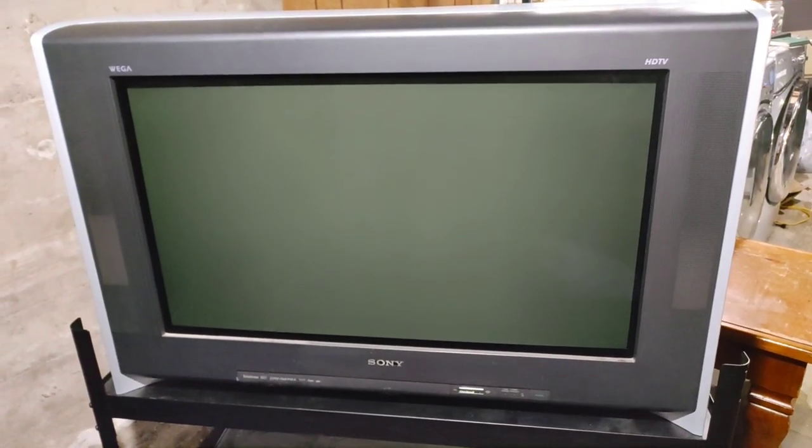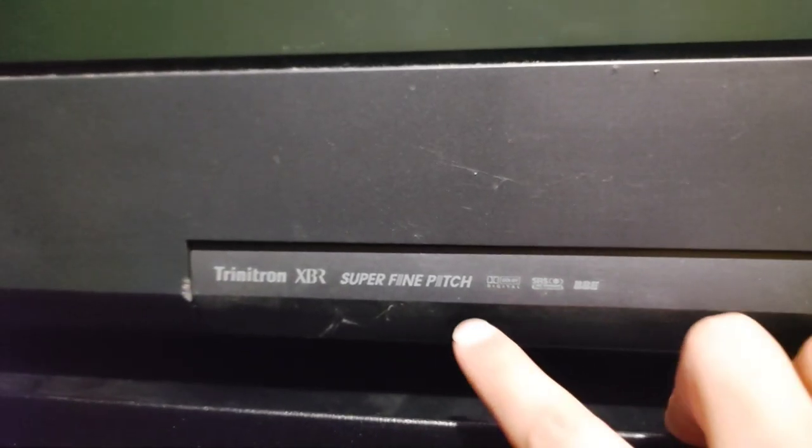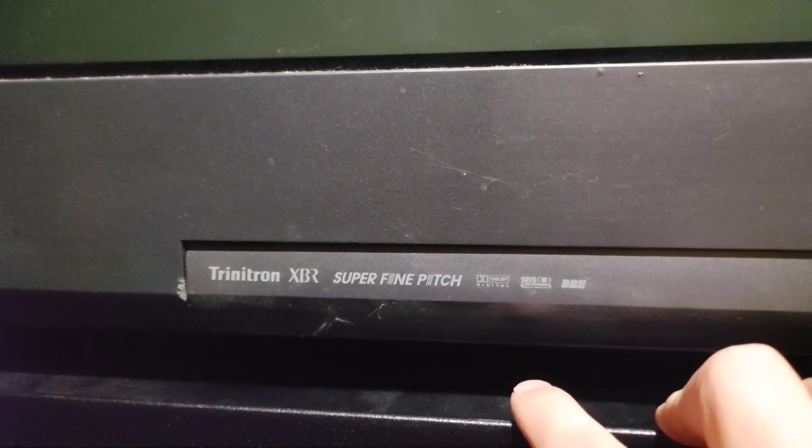Hey everyone, I just wanted to do this video on this new TV that I picked up. This is a Sony Trinitron KD-34 XBR 960 HD CRT TV — see all the logos on there, HDTV, super fine pitch. This was the last model that Sony ever made with a super fine pitch tube. There was another model after this, the 7960 or 970, which has a high scan tube, which is still good.